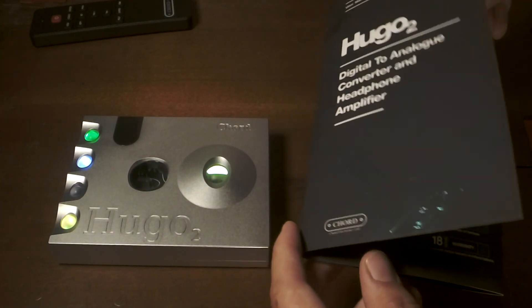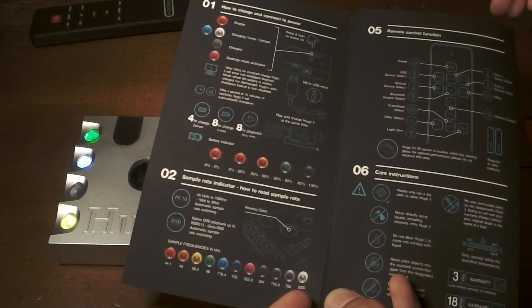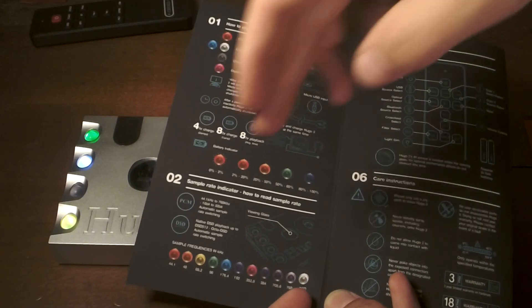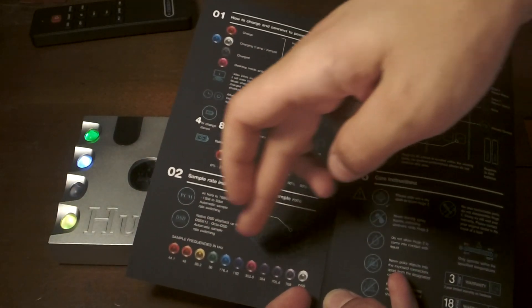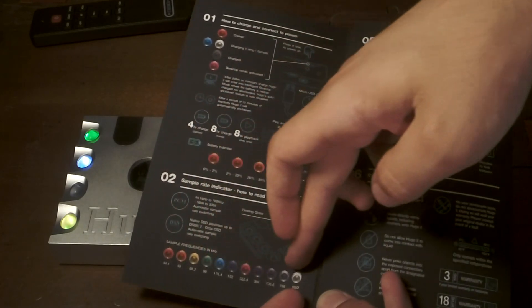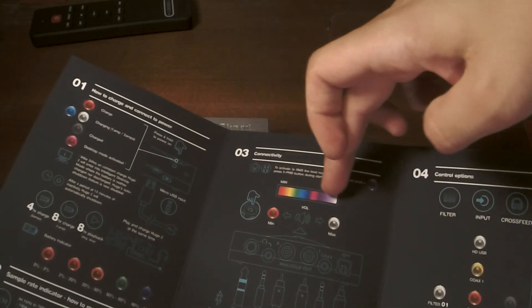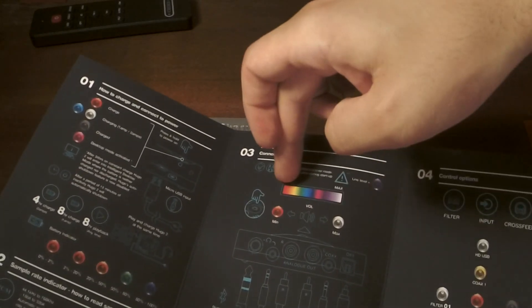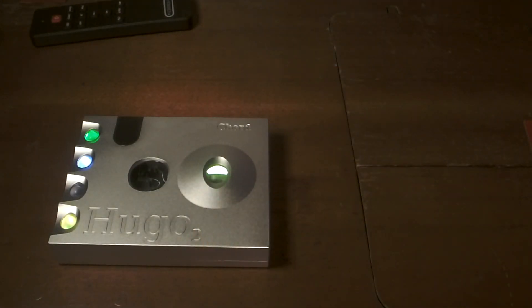That aside, Chord has given us a nice user manual to teach us how to operate the Hugo 2. It is unique — the Hugo 2 uses light and color to communicate. As the frequency of the light wave increases, the sample rate of the input increases. As the frequency of the light wave increases further, the volume is increasing. It's a little bit different, and I do appreciate that.